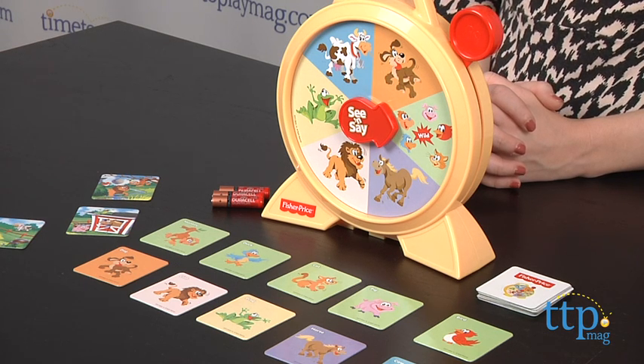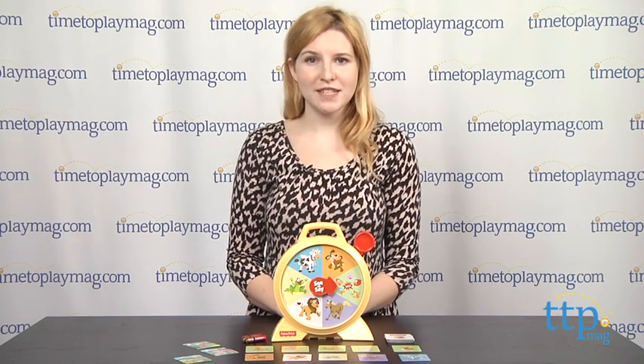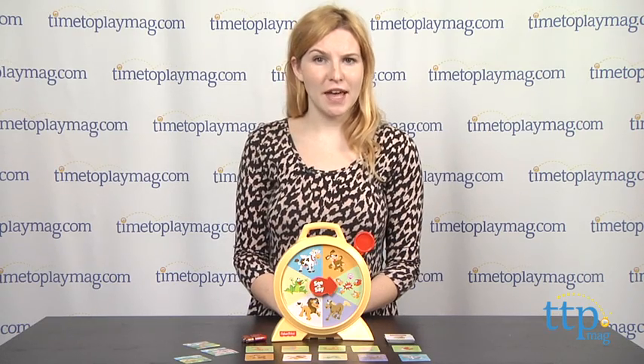The player with the most matches at the end of the game wins. And finally, kids can play the level 3 advanced game, which takes the basic 20-card memory matching game and combines it with the See and Say game unit.